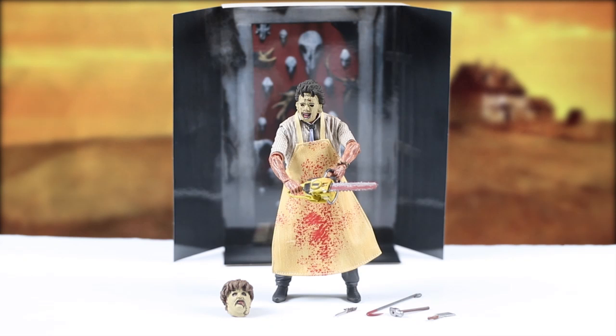I mentioned earlier the backgrounds included in these boxes, and this background is really effective, especially when you get the lighting and the photographs right. I'm going to take a few photographs of this figure with that backdrop because I really love it — it shows the inside of his house, which is really good. But that's the figure in all its glory.